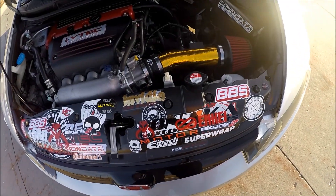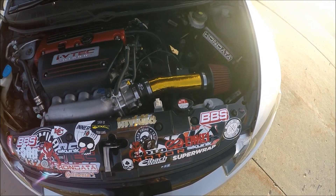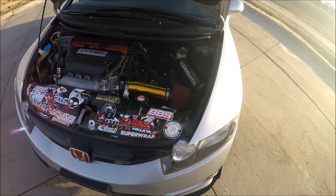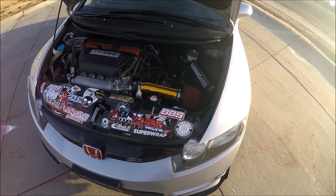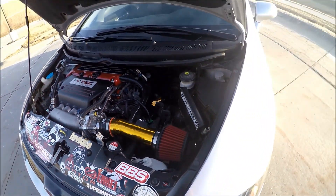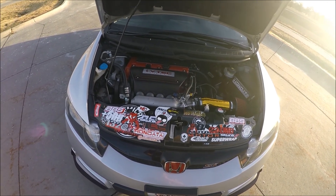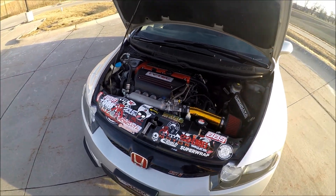Under the hood, we've got the K-Tune 3-inch short ram, which I like a lot. This is actually the second short ram I've gotten — I had a Weapon R before and had that in two different setups, modifying it slightly for the second setup to get it away from this area back here. I did wrap the header, you guys can't really see it but it's wrapped. Valve cover is painted, and I do have the TSX camshafts installed.